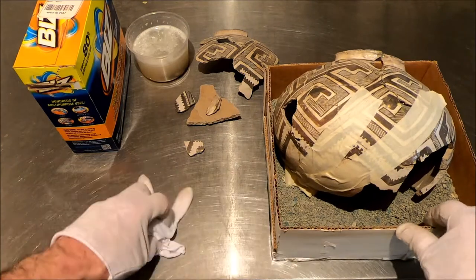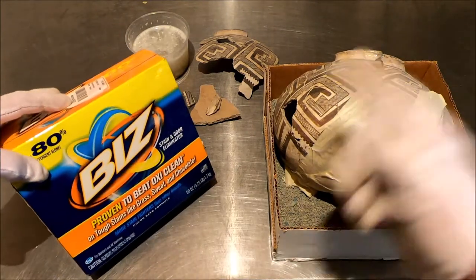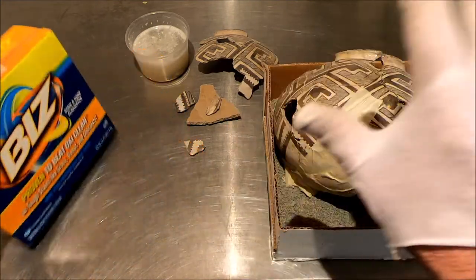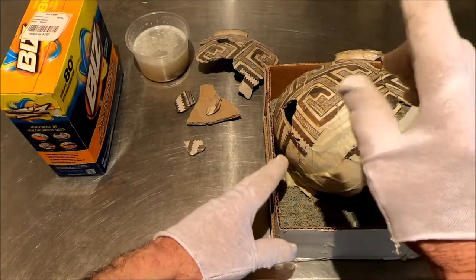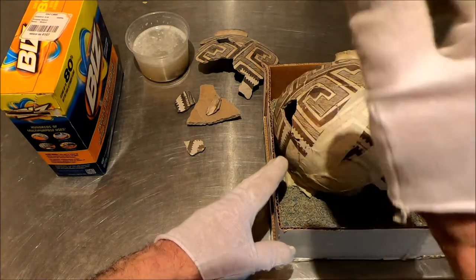I haven't used a lot of these commercial products in a long time, so I did a little test. This is a non-chlorine bleach. You don't want Clorox or chlorine on your pottery — it will destroy the pigments. No Clorox ever: not on bones, not on pottery, not ever.